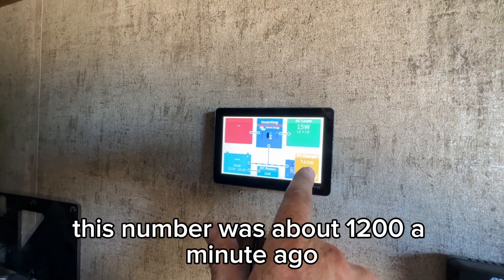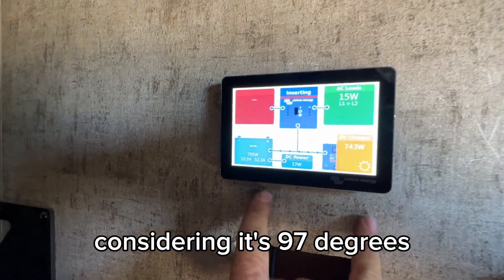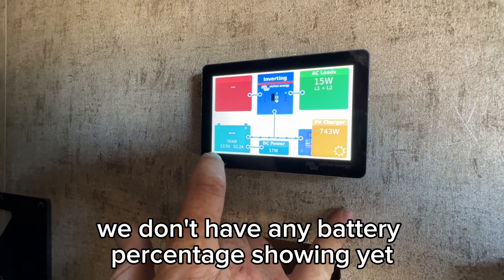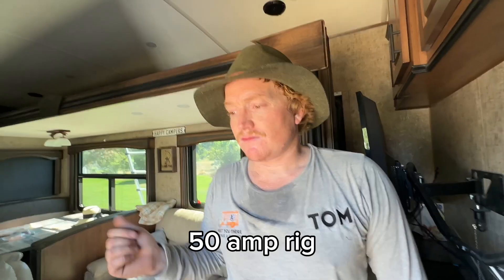We're getting 743 watts right now — this number was about 1200 a minute ago. 1200 out of 1600 is about 75 percent from those panels, which is pretty good considering it's 97 degrees. It's also telling us what we're using on the DC side. Right now we don't have any battery percentage showing yet — that's just because the shunt hasn't calibrated since we just put it in. That'll calibrate once these batteries get full. 50 amp rig.